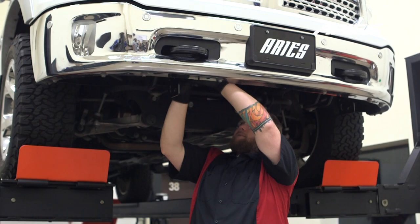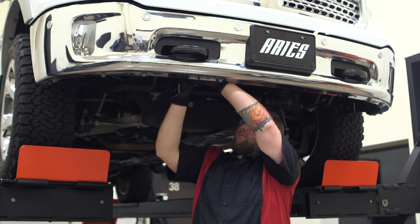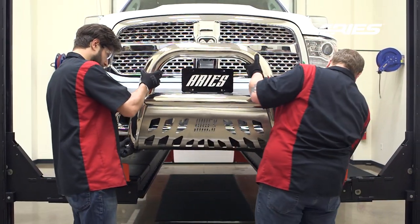Repeat the bracket installation for the passenger side of the vehicle. With help, lift the bull bar into place and align the mounting tabs of the bull bar on the inside of the brackets.